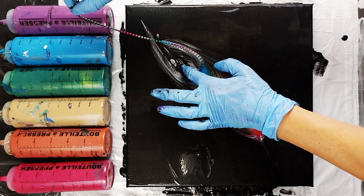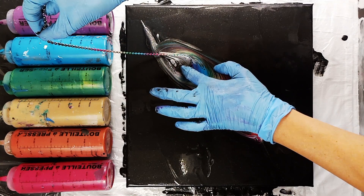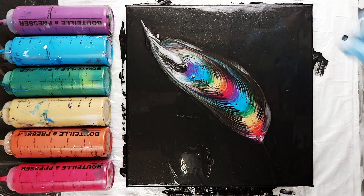I also like to hold the ball chain right at the top to make sure that it doesn't move as I get close to the top of the feather. If it pulls at that place, it can sometimes make the top a little messy.